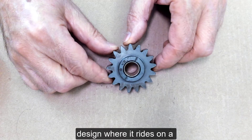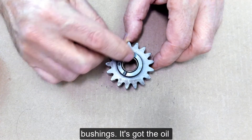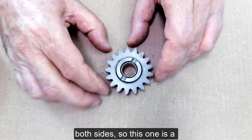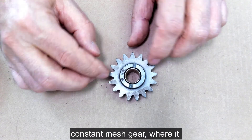It has oil grooves on both sides, and this one is square cut on both sides. So this one is a constant mesh gear — it doesn't need to slide and engage with another spur gear.